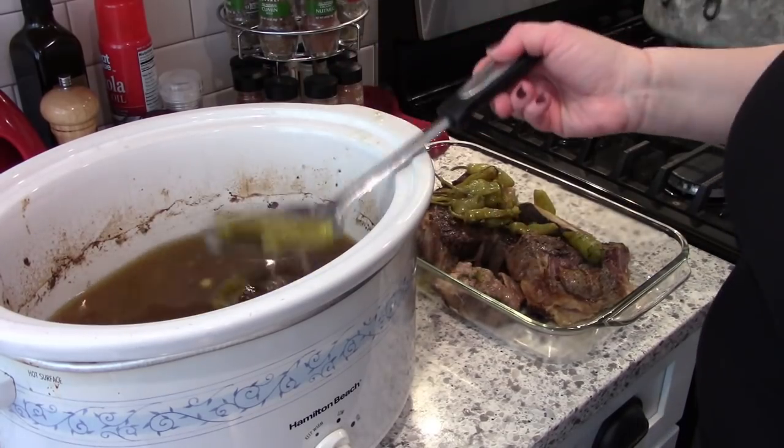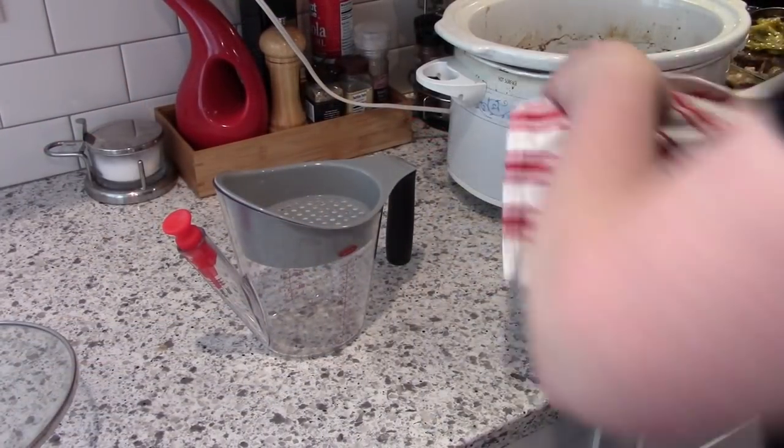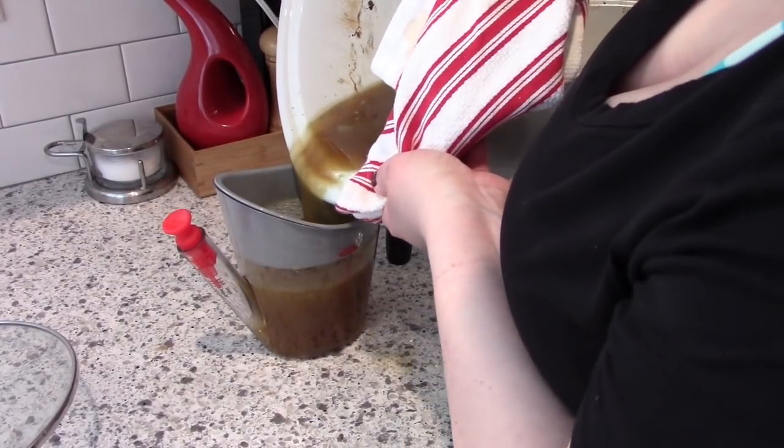I know that there are some recipes that add a stick of butter, but personally I don't think this dish needs any more fat than what you already have from the beef. So you just saw me pulling out the meat and the peppers, and then I'm going to pour this into my fat separator.